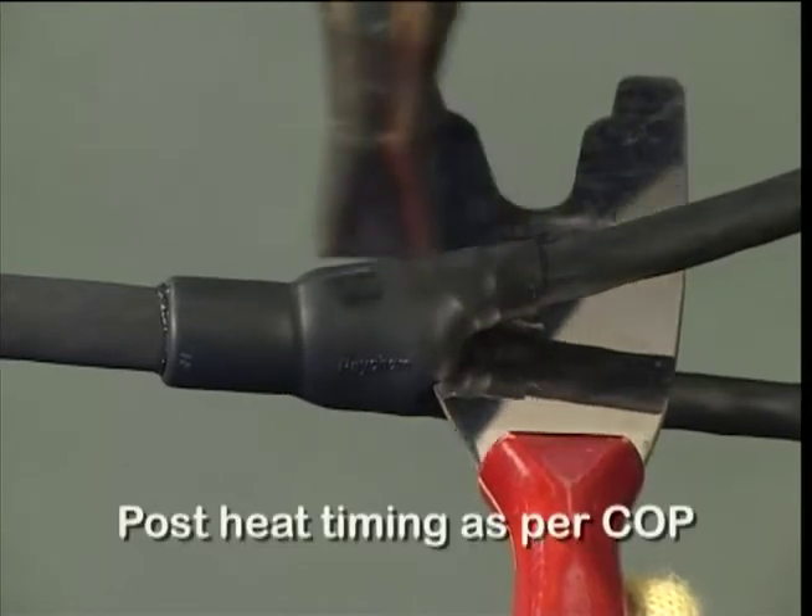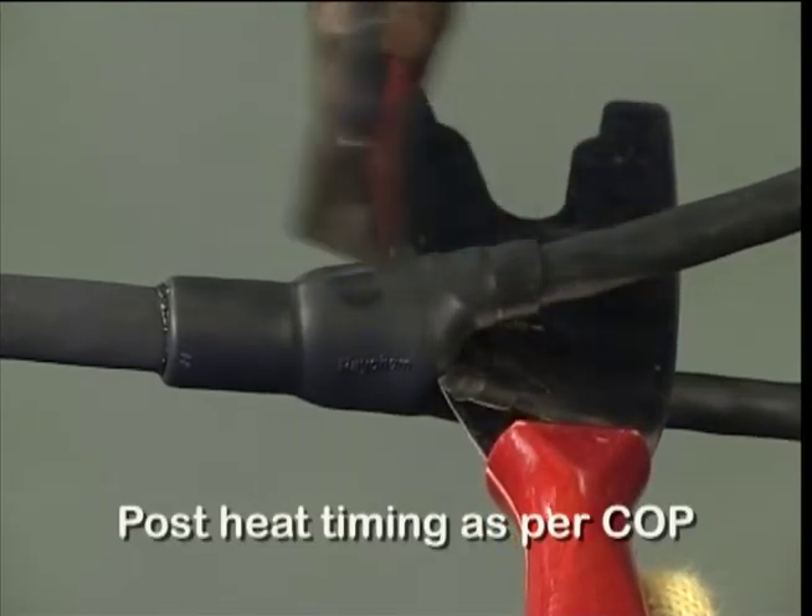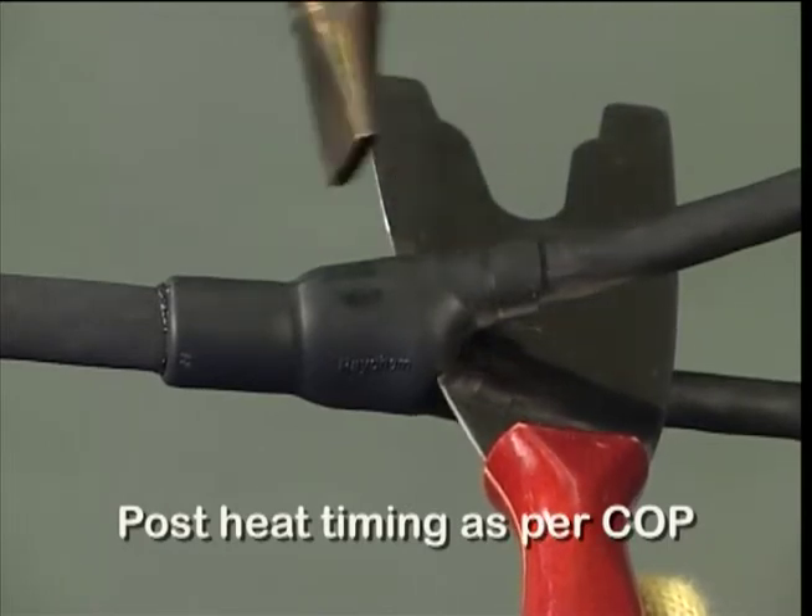Apply post heat evenly around the moulded part at the cable end, as per COP, taking care not to scorch the moulded part.